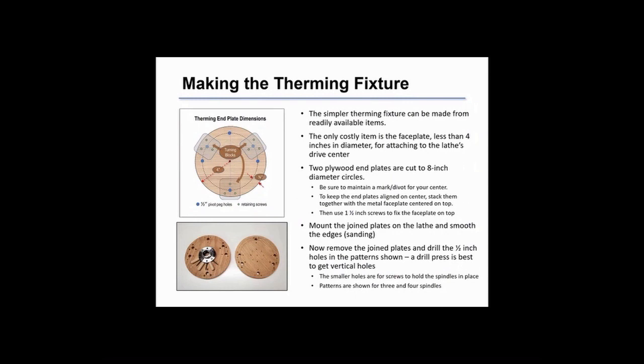The therming fixture is made from 3/4 inch plywood cut to 8 inch diameter circles. These circles are stacked and then the face plate is attached with one and a half inch screws so it ties all the pieces together. This allows us to align the pieces on the lathe using the face plate and smooth the outer edge. I recommend sanding rather than using a roughing gouge, because a roughing gouge will tend to splinter the plywood.